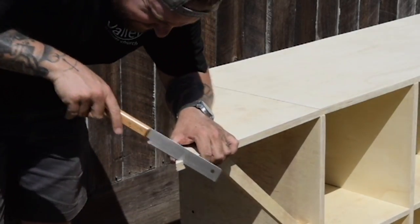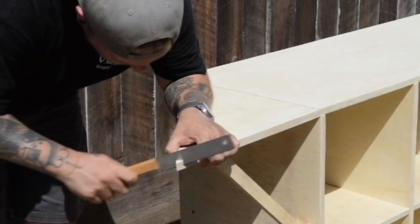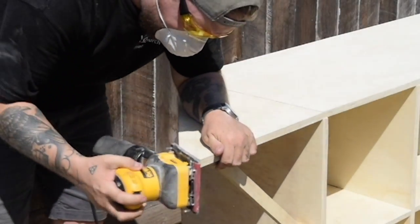After seeing how sharp the corners were and that this is going into a kid's room, I decided to round the corners. I just used the closest saw to me, the palm sander, and a makeshift sanding block to get a smooth rounded corner.